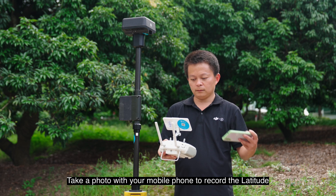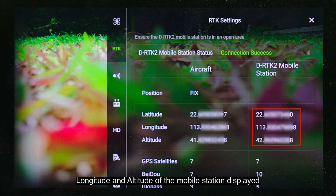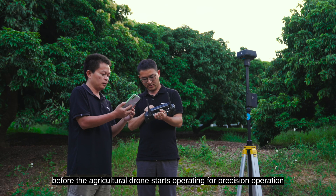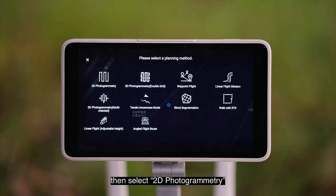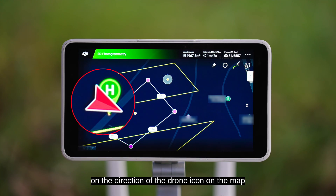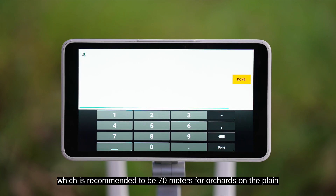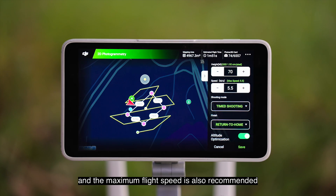Take a photo with your mobile phone to record the latitude, longitude, and altitude of the mobile station displayed on the RTK interface of the remote controller. Enter these values before the agricultural drone starts operating for precision operation. Click Plan on the main interface, then select 2D photogrammetry. Determine the aerial surveying area based on the direction of the drone icon on the map. After planning the aerial surveying area, set height — recommended to be 70 meters for orchards on the plane — and the maximum flight speed is also recommended.